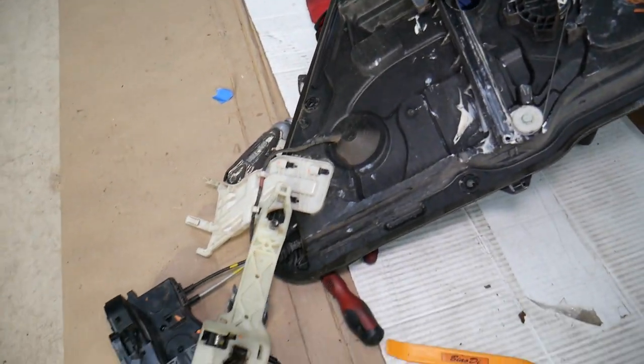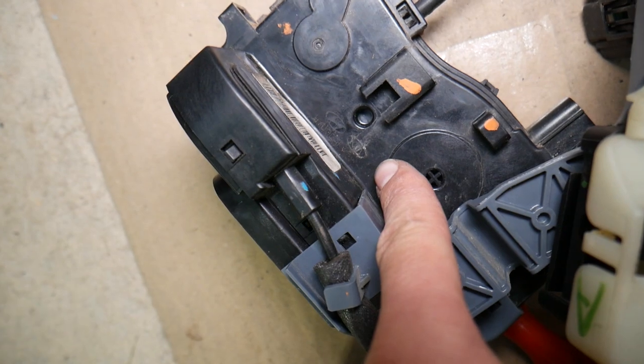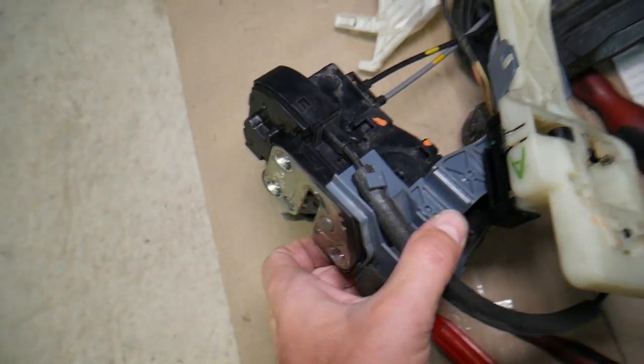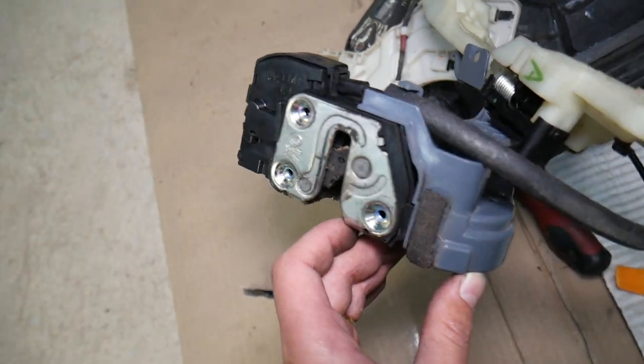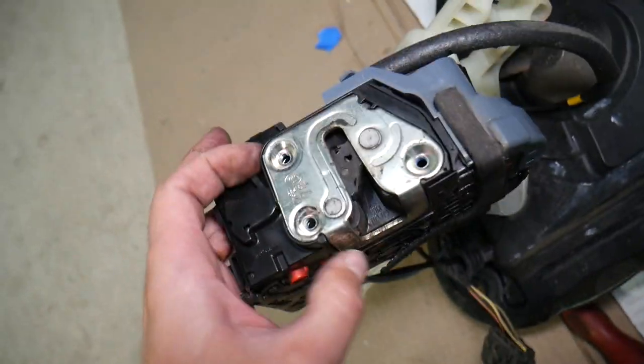We're demonstrating on a Kia Optima rear door, but as you can see, most of the parts fit Hyundai and Kia because the Kia Optima is practically the same as the Hyundai Sonata — built on the same platform. If your door, front or rear, does not lock or unlock, most likely you have a bad door lock actuator.